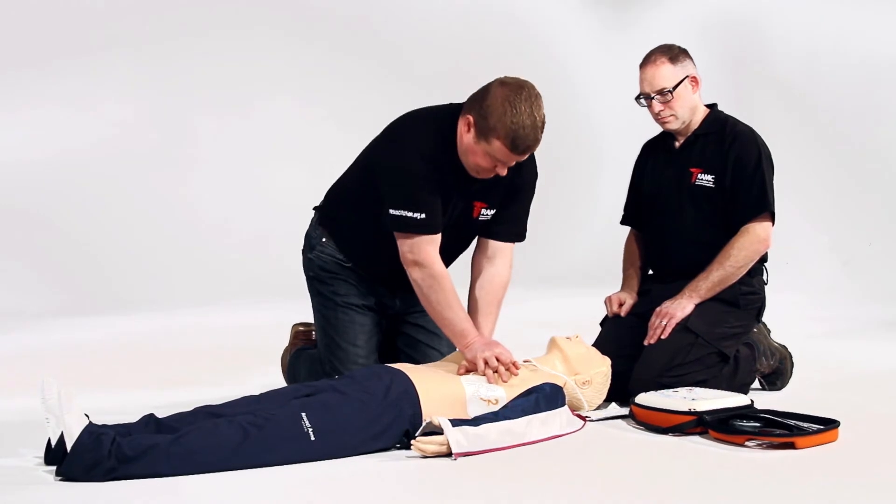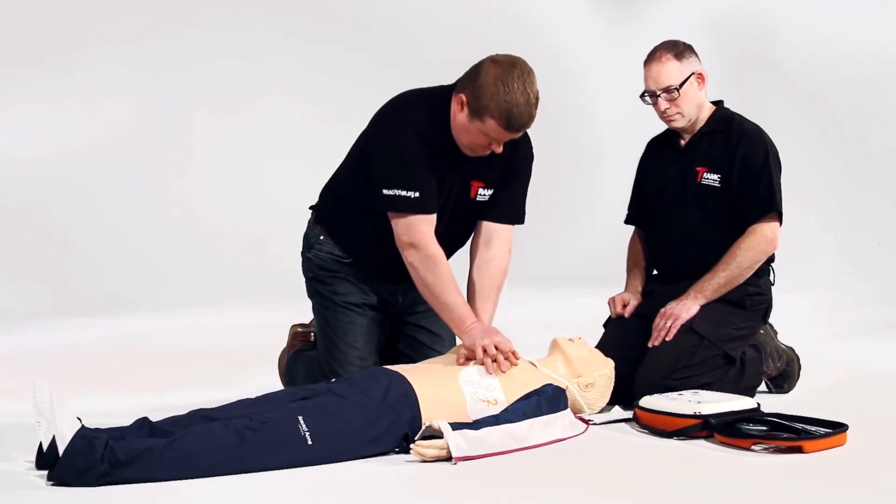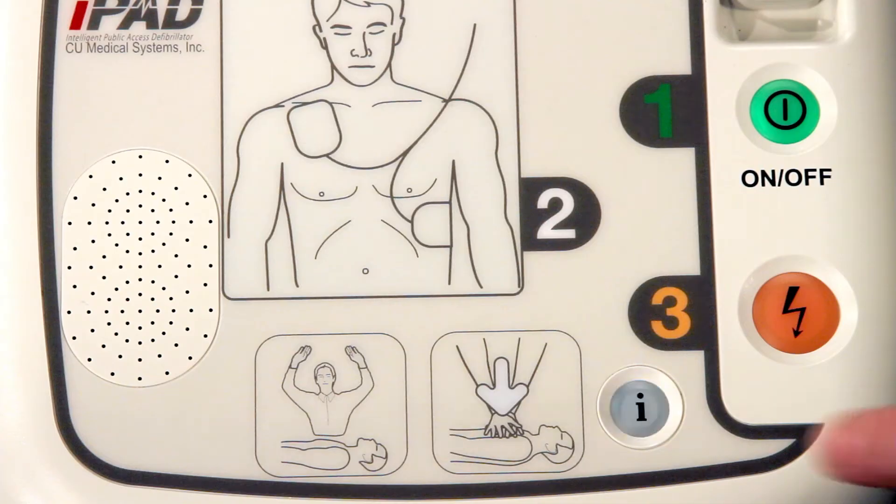Begin CPR now. Press the flashing blue I button for CPR voice prompt.